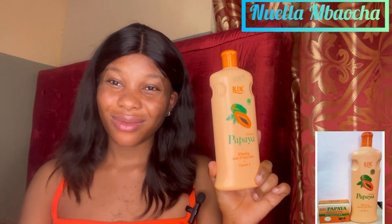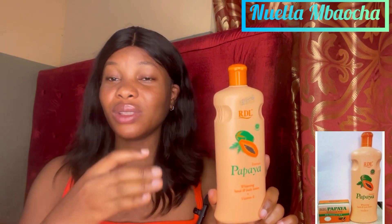Number two, it is not moisturizing. They said it is moisturizing. I don't know if it's because of my skin type, because I have an extremely dry skin. It did not moisturize my skin at all. I'll use the cream and my legs and hands will still feel like I didn't do anything. It is not moisturizing at all.